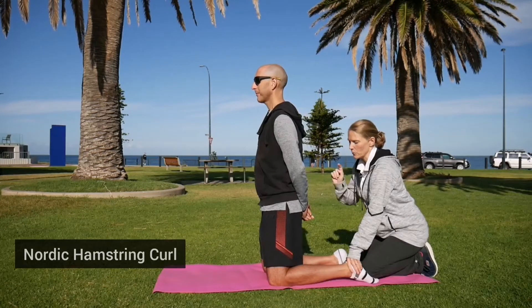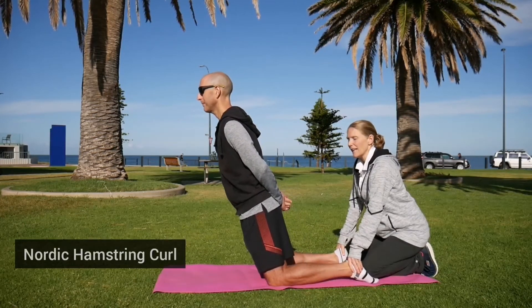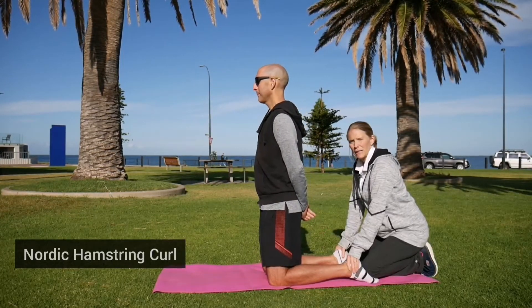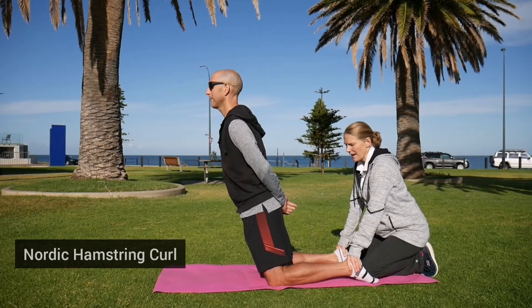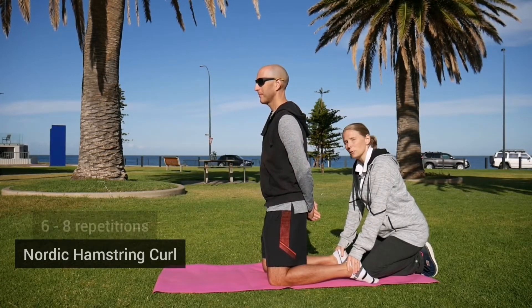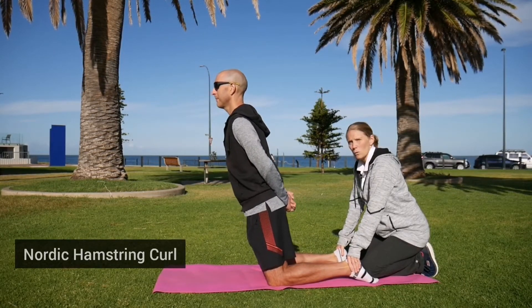Breathe out as you lean the body forwards and breathe in as you return back. I'd get you doing around six to eight repetitions. Try it out — it is a challenge but it is quite a good one to do for the hamstrings.